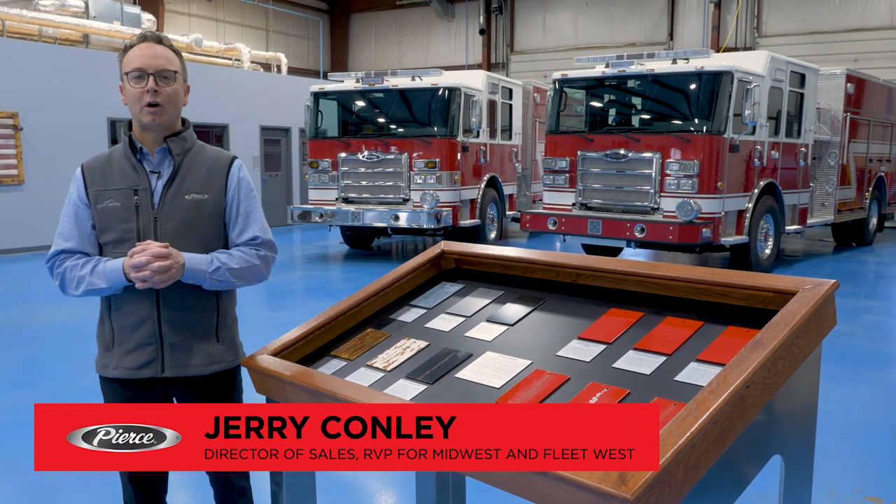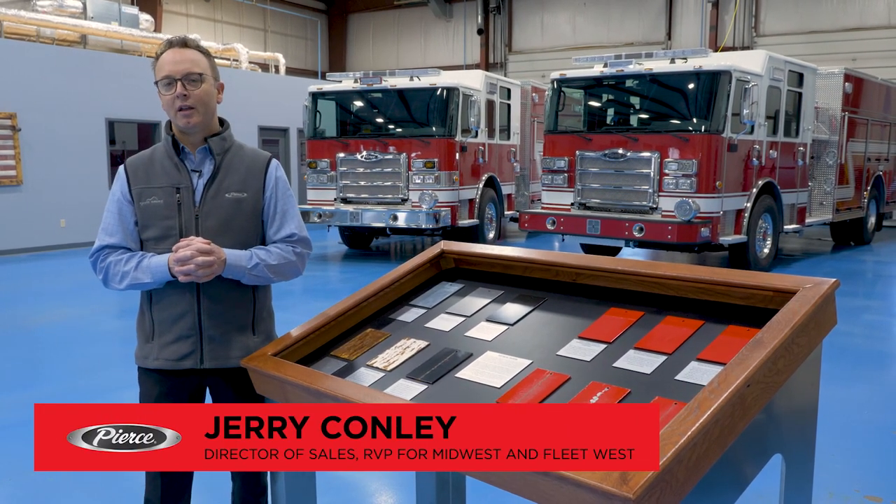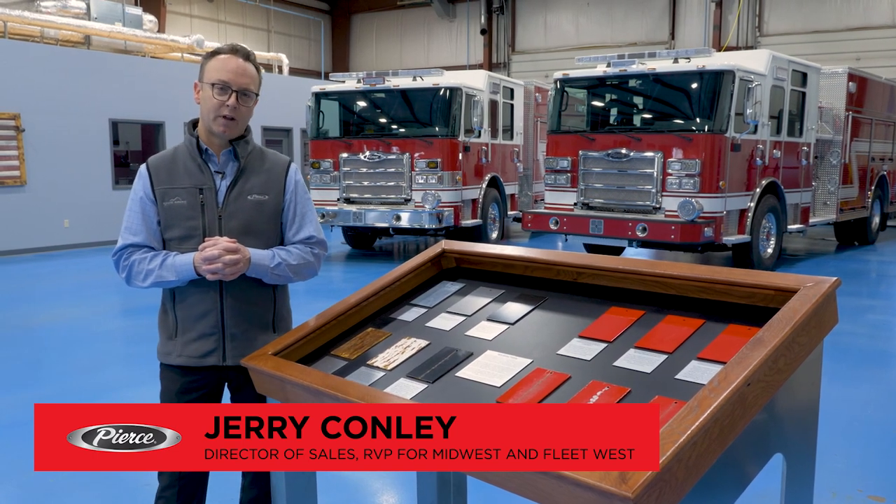Hi, I'm Jerry Conley and today I'm going to talk about what Pierce is doing standard on the rails of all their custom chassis to help prevent corrosion.